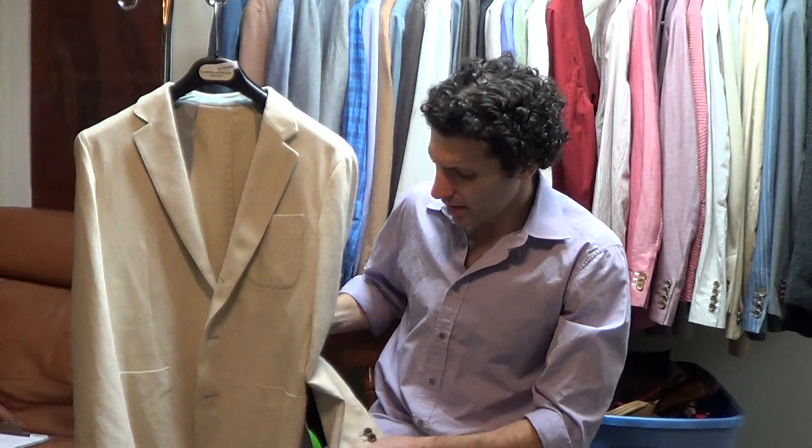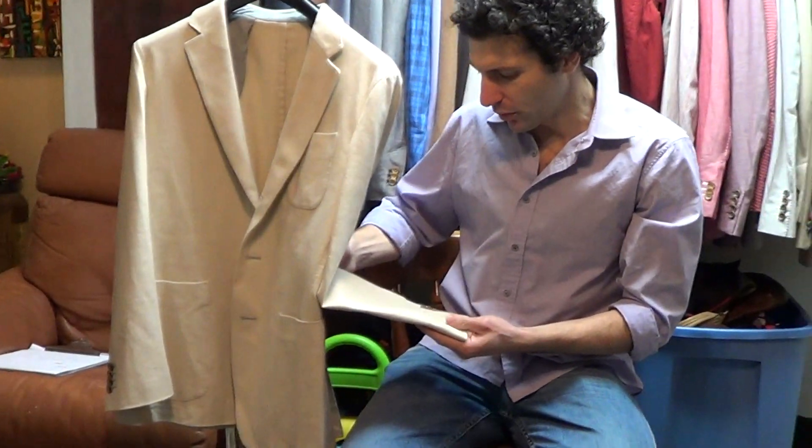It has an overall appearance of like an off-white, but if you look closely, they're like really light tan fibers woven together with some eggshell white fibers, and it really does create a nice look.